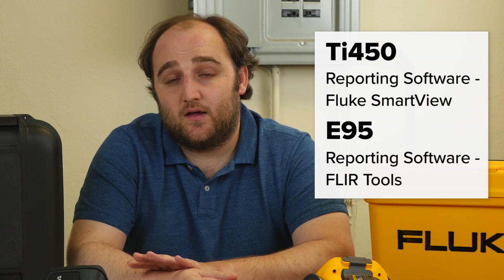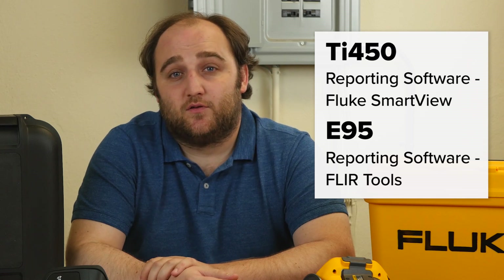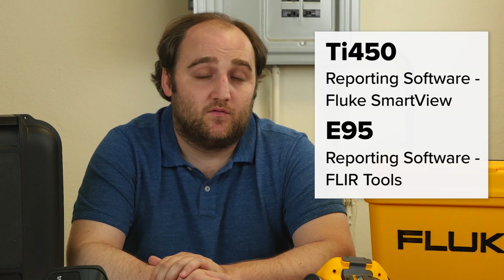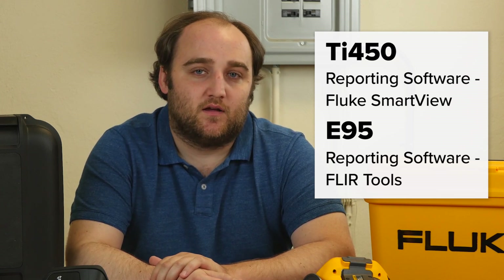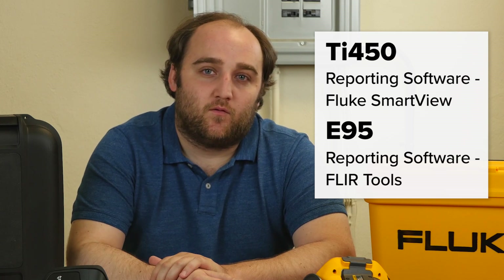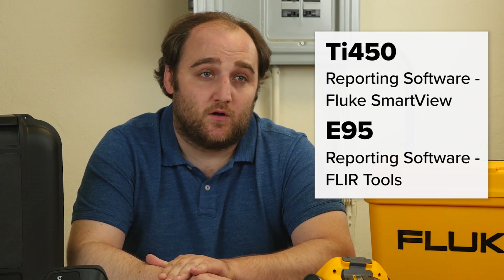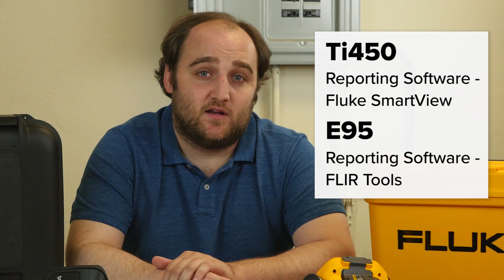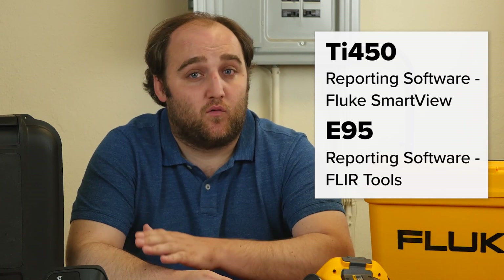The software is a big point for a lot of technicians and thermographers. When you take an image, you want to be able to import it back into your PC, do an analysis, make some adjustments, and create a professional report. FLIR has done a really great job developing their software included with the E95 — it's called FLIR Tools, and that's a fully-featured radiometric analysis and reporting software. Fluke View, which is also complementary with the Fluke TI-450, is a little bit less polished, a little bit older style. So if reporting is the most important feature you're looking for, FLIR is going to be a great choice, though Fluke is more geared towards technicians on the ground.